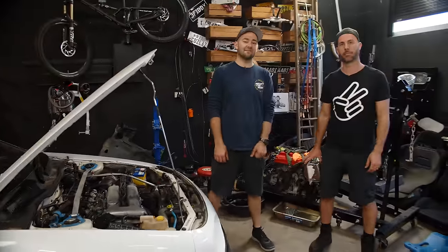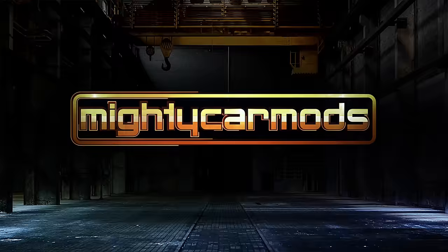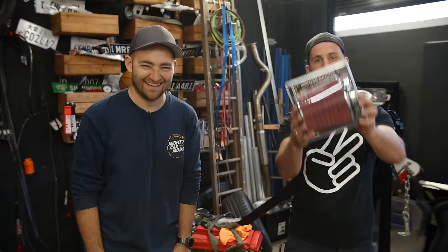In this episode of Mighty Car Mods, we're going to show you how to install a pod filter. So you want to make your car go better, sound better, and feel like a boss at the same time? Then turbocharge your car. Shut up. Today, we're going to show you how to install a pod filter.